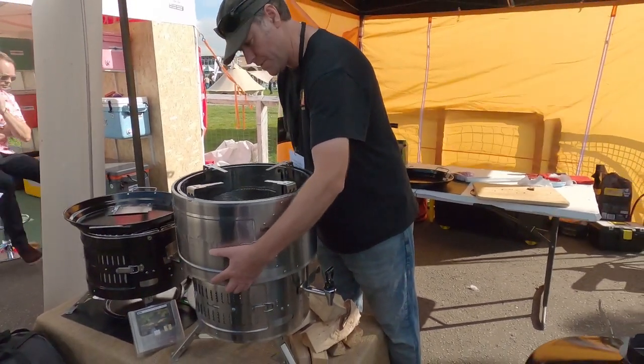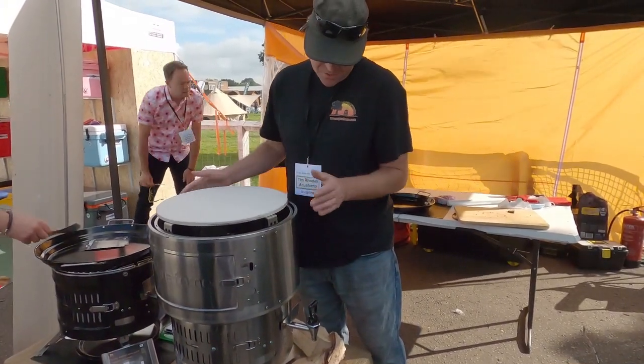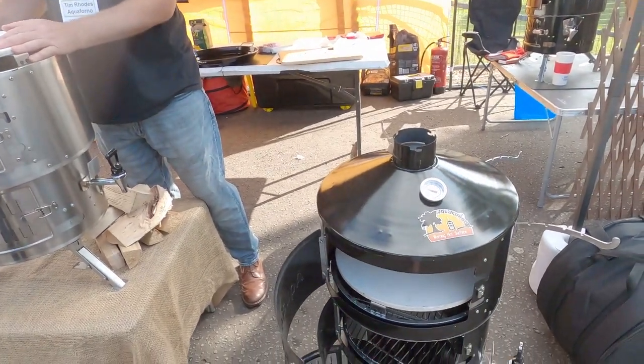So how much is one of these roughly? The stainless steel ones work out at £500, with runs at £450. And they're handmade in Dudley in the West Midlands.